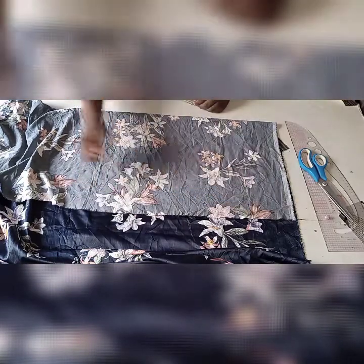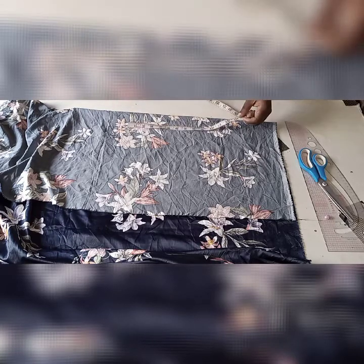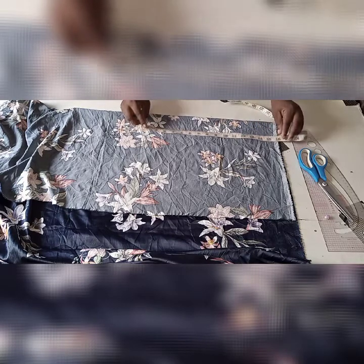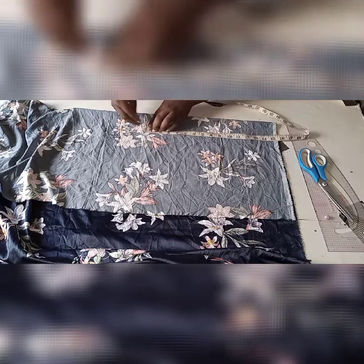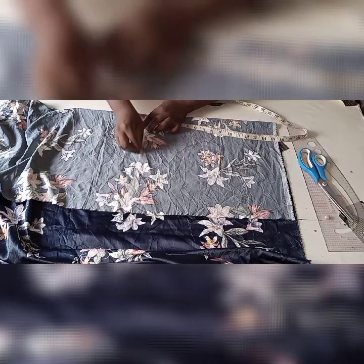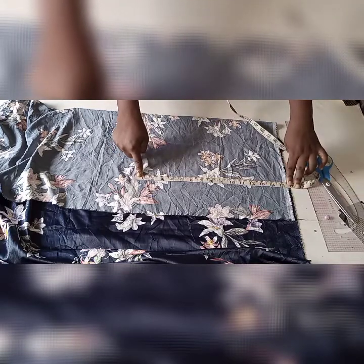I'll be cutting out the back first. The half length I'm using from the shoulder to under-bust is 14 and a half. From here I'll measure 14 and a half and add half an inch for the joining seam, making it 15. So I'm using 15 for the half length.